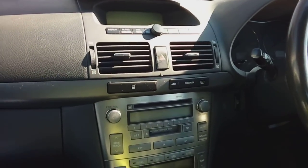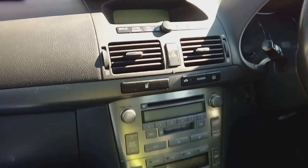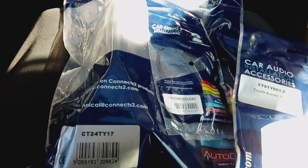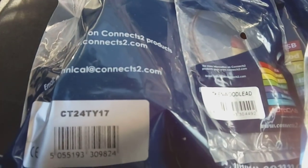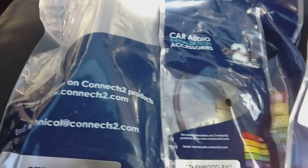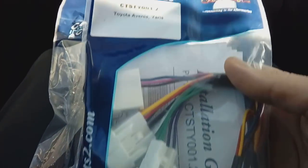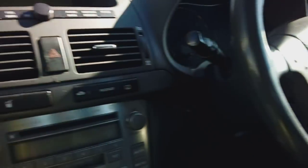Hi guys, PJ here. Today we're working on a 2003 Toyota Avensis and we'll be installing a DAB radio. We've ordered a fitting kit in advance from a company called Connects2. There are the part numbers you're going to need: a plastic fascia trim, a stalk adapter interface lead, and the larger box of tricks. That makes all your steering controls work, so if you've got steering wheel buttons you want working, you'll need these parts.